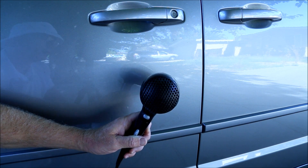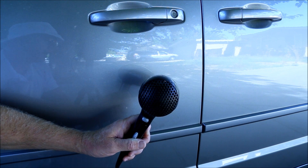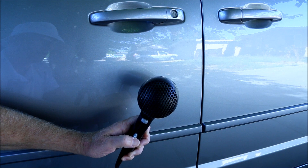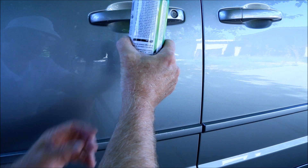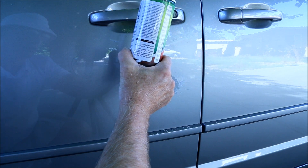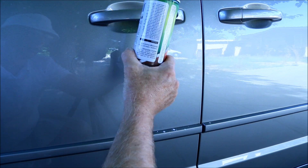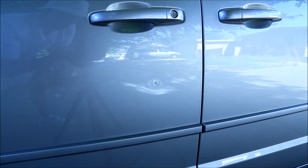Next, let's apply the canned air upside down and see what happens. Let me wipe it off. We'll go in close and see what effect it had. And here we go.